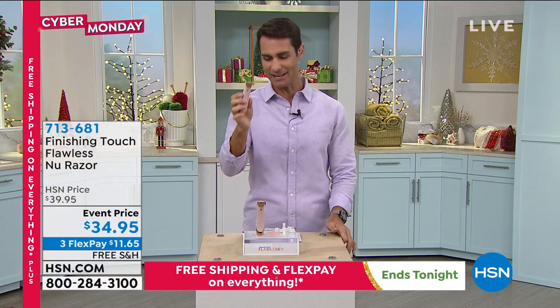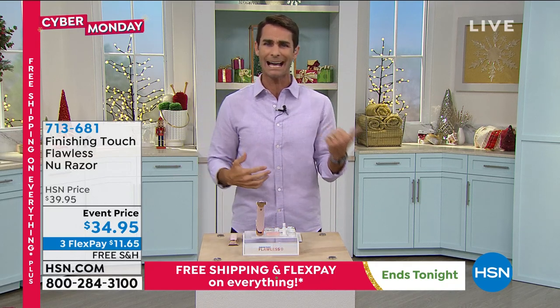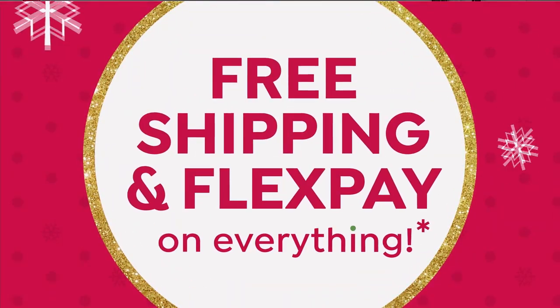Go to hsn.com. Today is our last day for free shipping, everybody. So speaking of self-care, my buddy Guy's got something that I think is going to help relieve some of that stress and anxiety. Take a look at what Guy has.